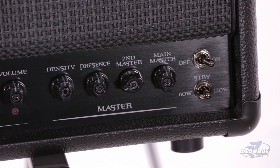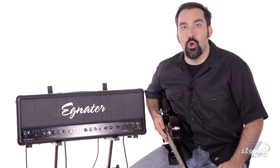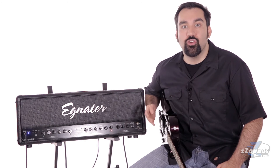Over in the master section we have density and presence controls which are global EQ adjustments for the power amp section. There are two master volume controls which can be accessed from the switch to give you a clean solo boost. This amp can operate at 120 watts for big gigs or 60 watts for more controlled situations.